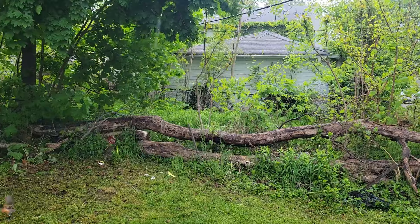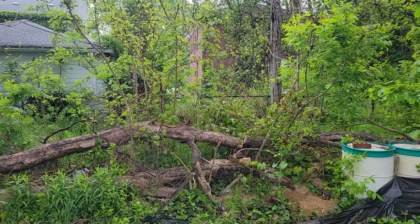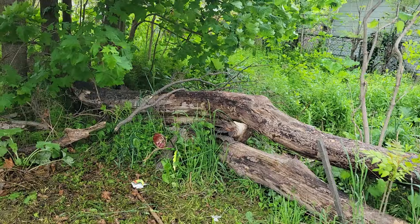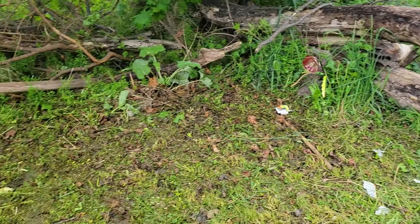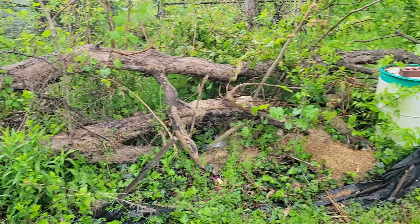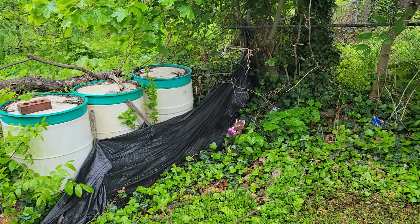A tree fell, but we got it arranged nicely so it's just part of a fence now. Everything looks good. We got a little paper we got to pick up out here, but other than that, it really turned out.